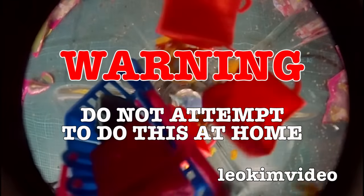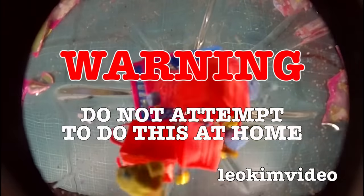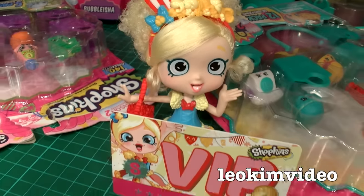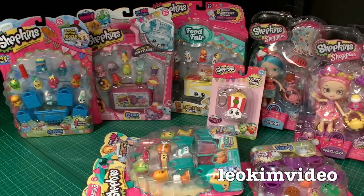Warning: do not attempt the toy destruction that you see in this video. Leave this sort of crazy work to the professionals. Shopkins, shopkins, shopkins — whoever thought that was going to be a flash in the pan.